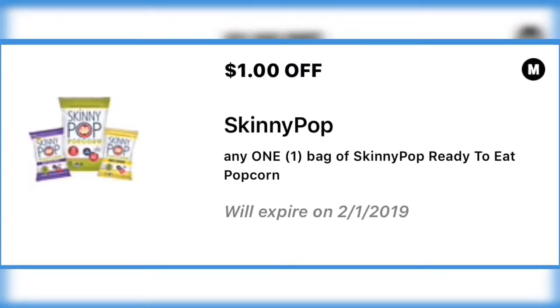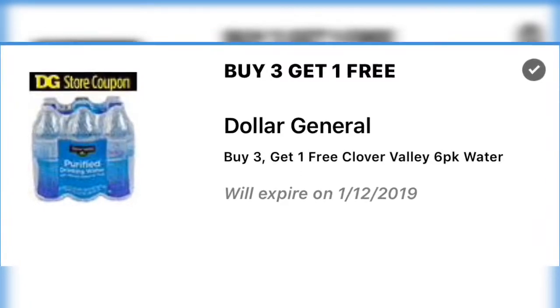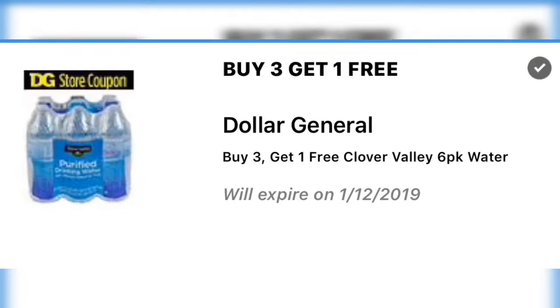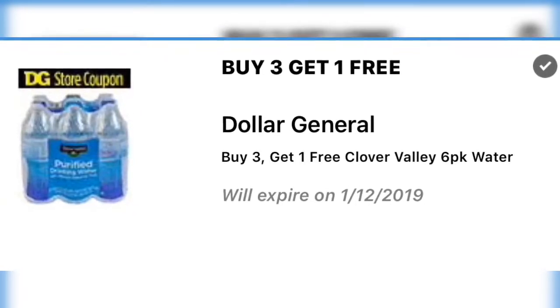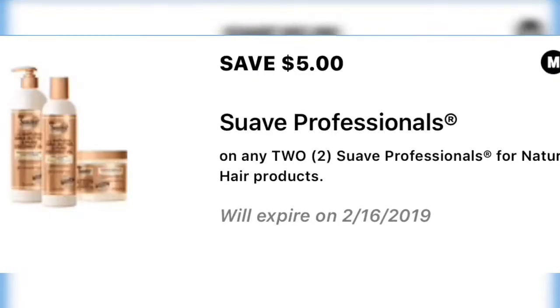On to the next coupon: buy three and get one free on Dollar General's Clover Valley six-packs of water. So you're going to buy three and get a six-pack free. I think at my store these are just a dollar for a six-pack, so that makes for a decent deal.